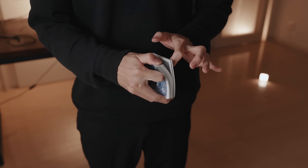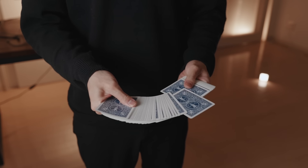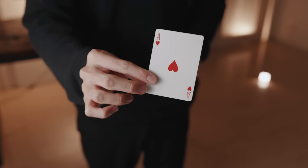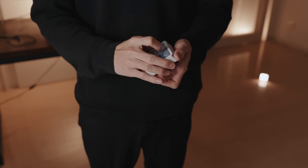To make things even more random he shuffles the cards and instructs the spectator to freely choose one. In this case they've chosen the ace of hearts. This is genuinely a free choice and then the card is returned somewhere into the middle of the deck. Everything is clean and fair.